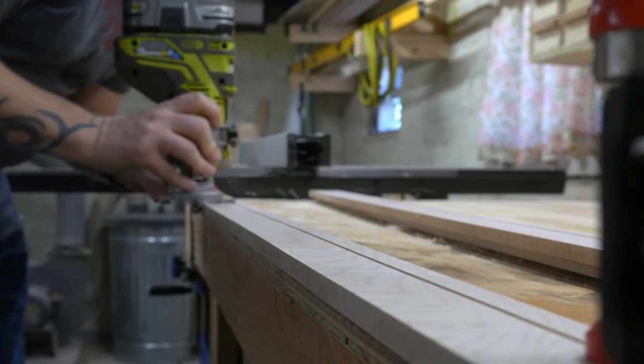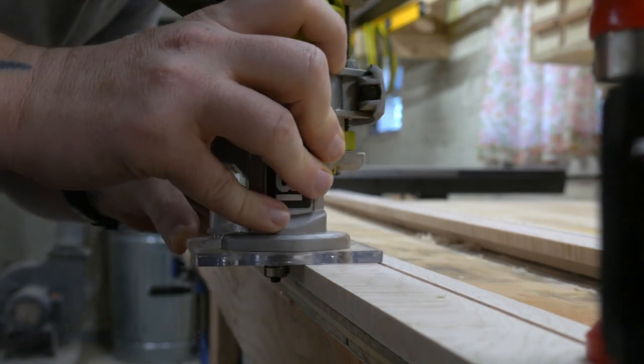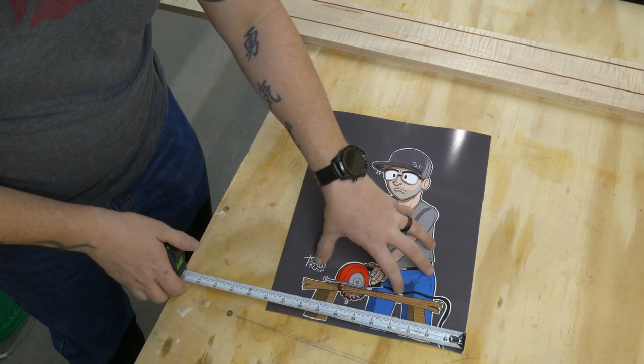And because I put chamfers on everything, I threw in a chamfer bit and added one to the inside edge of the frame. I rechecked the measurements of the artwork, and then it was over to the picture frame sled to cut everything out.